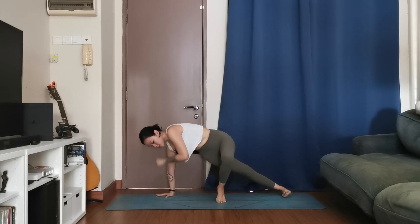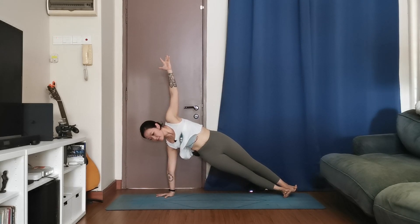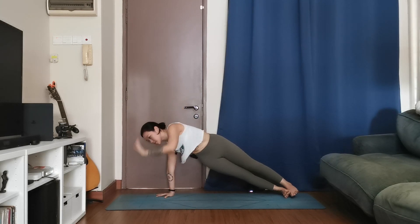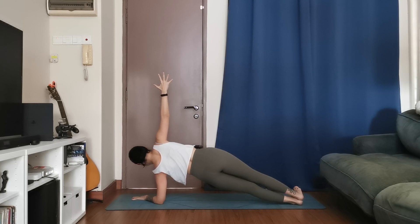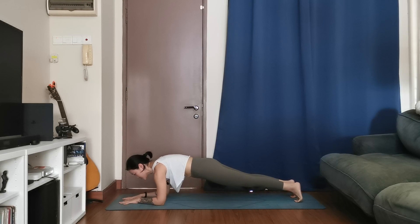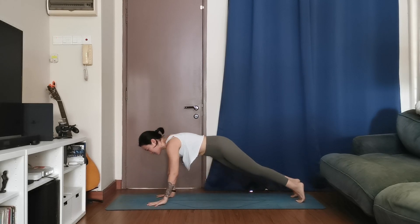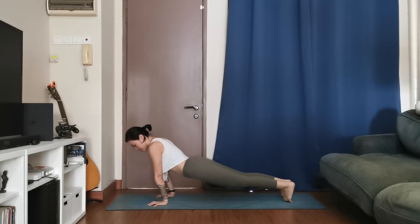Side plank — turning to the left again. Either bring your left toes to the middle or stack, your choice. Stay for three, for two, for one. Now bring your left forearm down to the mat, turn to the right — forearm side plank. Right hand up to the ceiling, for three, for two, for one. Bring the right forearm down — forearm plank. Adjust the hips, make sure they're in line with your shoulders. Stay for three, for two, for one. One palm at a time, come back up to high plank, inhale. Chaturanga, exhale. Cobra or upward facing, inhale. Back into downward facing dog, exhale.